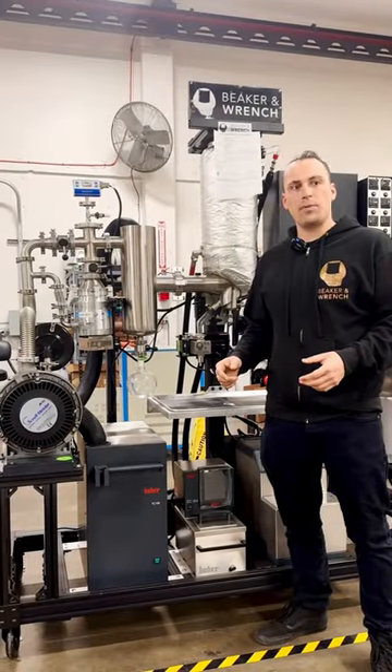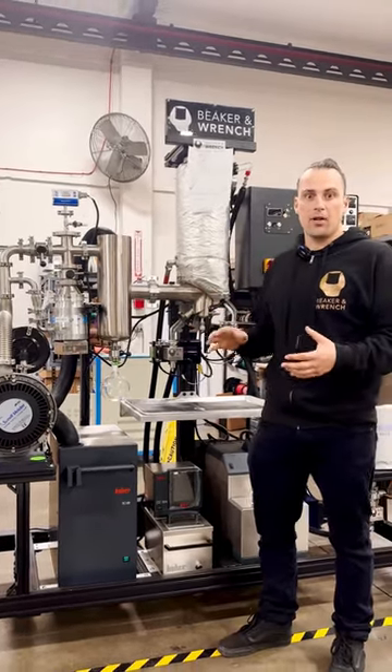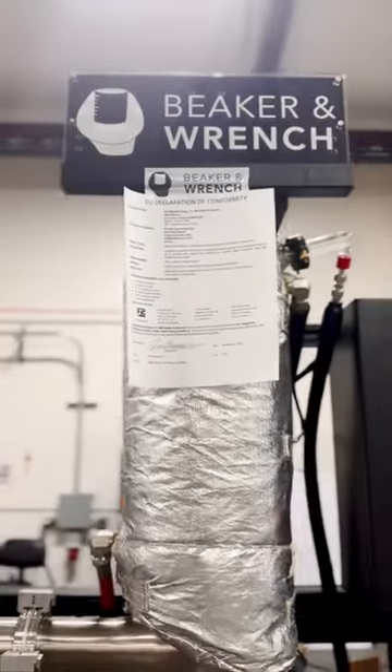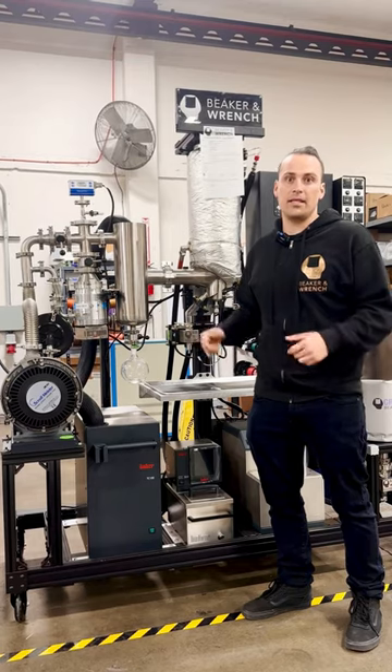The CE mark is important because it certifies that this unit complies with the health, safety, and environmental standards of the EU, and can be imported into the EU and any other country that requires the CE mark.